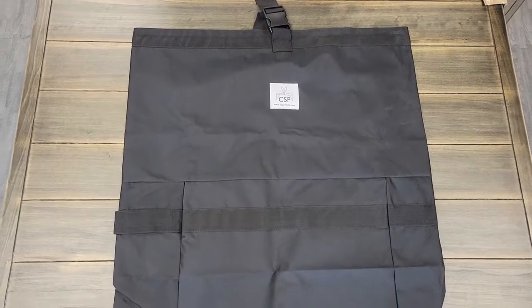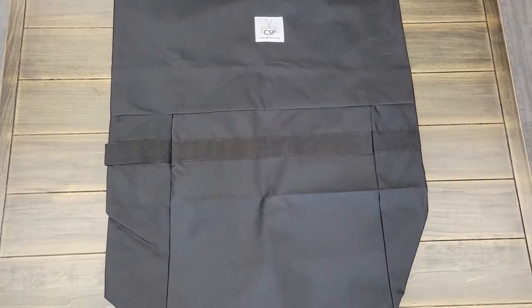Make sure your folding chairs last with our FB100 folding chair bag. It can easily fit and store four folding chairs at once.